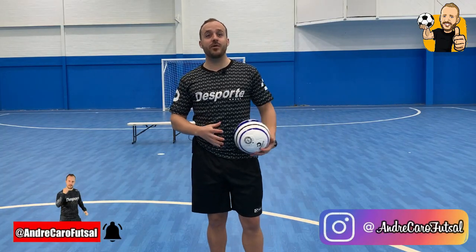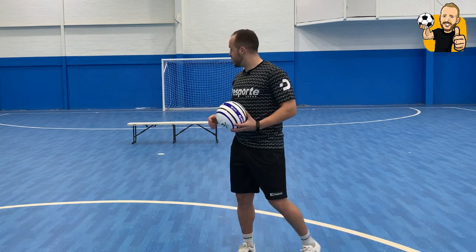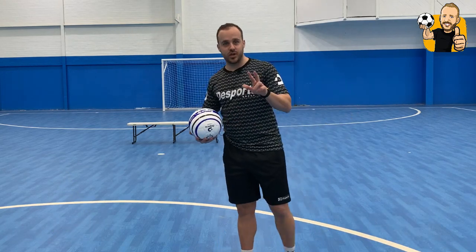Hey guys, Dr. Andrakar here again. Welcome back to my channel. Today I'm going to be sharing with you guys a drill that you can do using benches. There will be three shooting drills. I hope you enjoy this one. Make sure to hit the like button and subscribe to the channel. Enjoy.